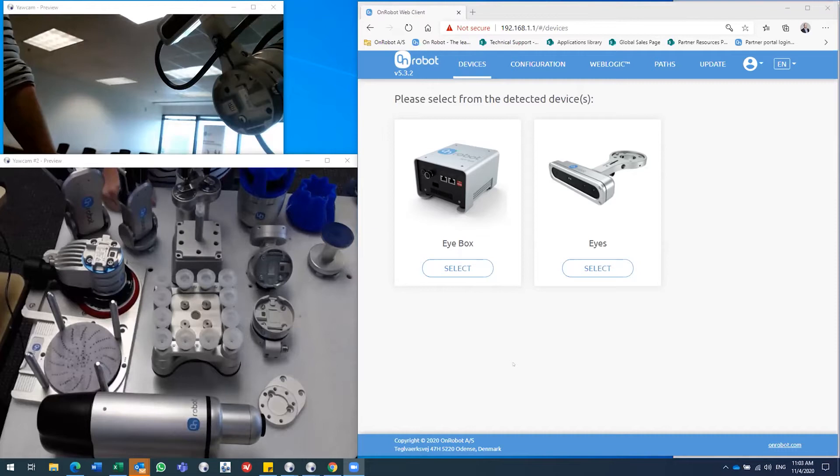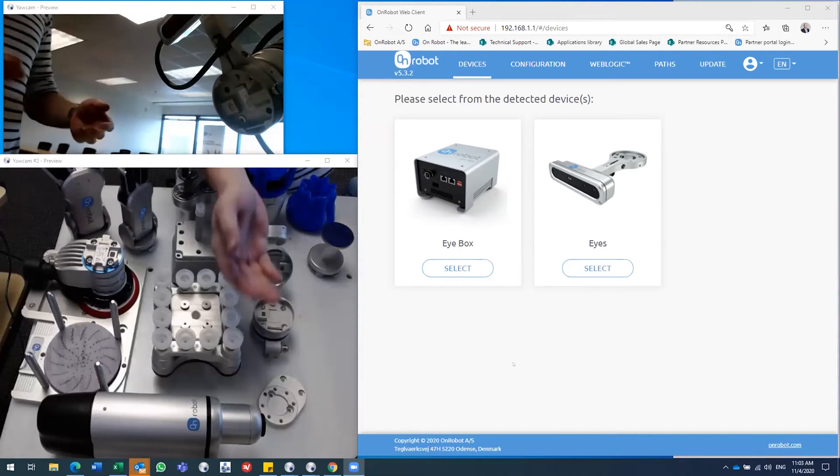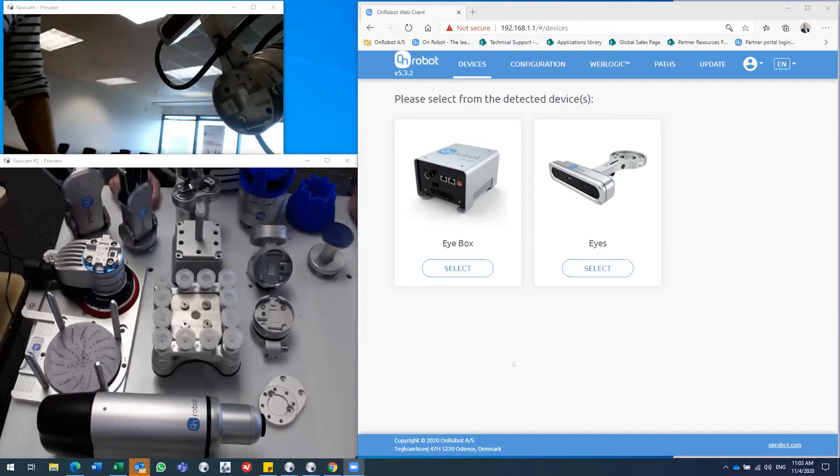On Robot has been in the market for quite some time and has been part of the big Danish robot cluster since its emergence. We are today a one-stop shop for tooling and sensor technology for collaborative and lightweight industrial robots. Our idea and value to you is basically to reduce the time spent on deploying robots. You want the ease of use and safety of the robot, but if you need to spend a lot of time designing what comes at the end of the robot, you've lost all that benefit.